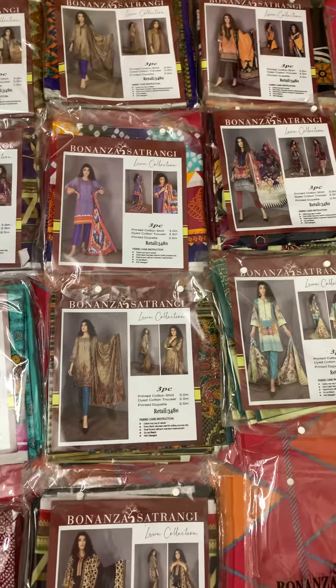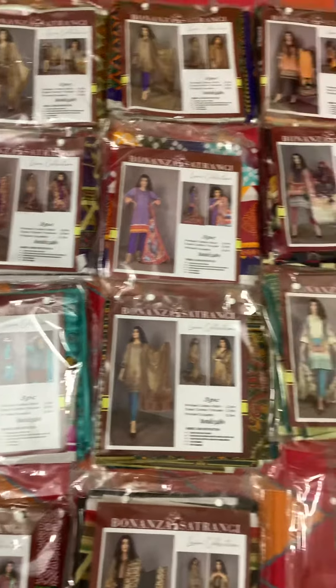The price range is just 1550 rupees for a stitched piece. For a loose piece, I will charge 1600 rupees. So the stitched price is 1550 rupees and the loose piece is 1600 rupees.